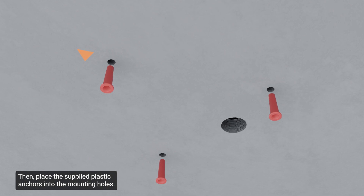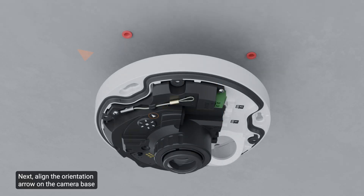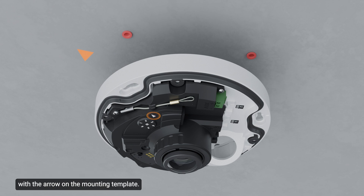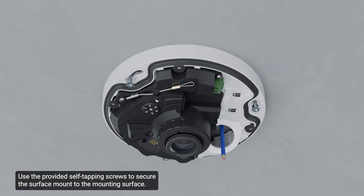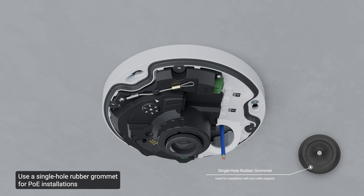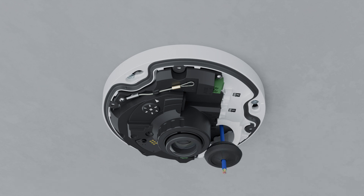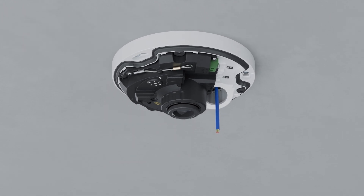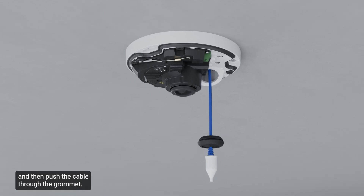Place the supplied plastic anchors into the mounting holes. Pull the required cables through the mounting surface and the rear cable entry hole. Align the orientation arrow on the camera base with the arrow on the mounting template, then use the provided self-tapping screws to secure the surface mount to the mounting surface. Pull the required cables through the rubber sealing grommet. Use a single-hole rubber grommet for PoE installations where only an Ethernet cable is required. If the cable is uncrimped, push it through the grommet. If already crimped, place the grommet piercing cap on the Ethernet connector and push the cable through the grommet.